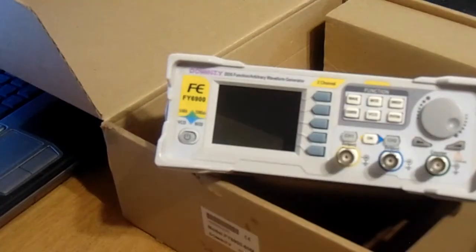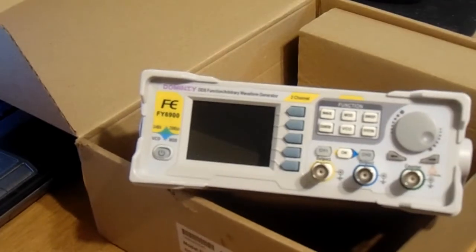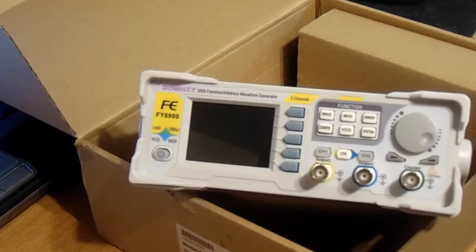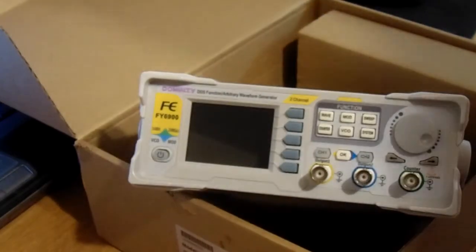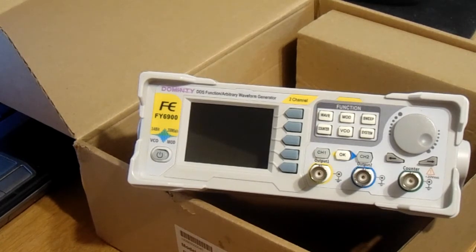What we have here is — let me zoom in a little bit — it is an FY6900 from Feeltech. That's the FE on their signal generator. The camera isn't focusing for some reason, but it is the FY6900 from Feeltech.